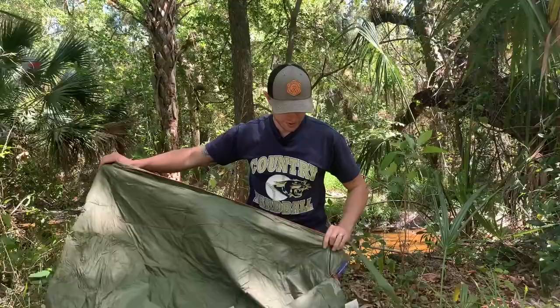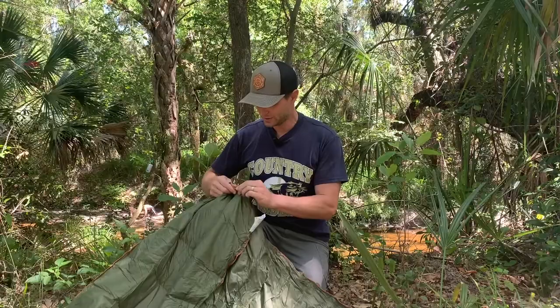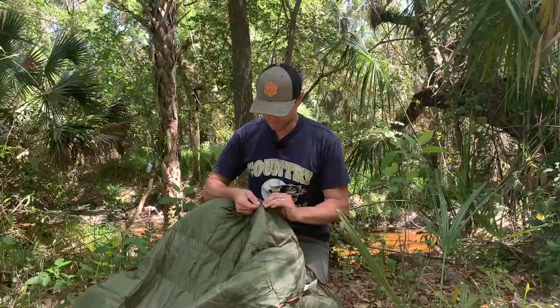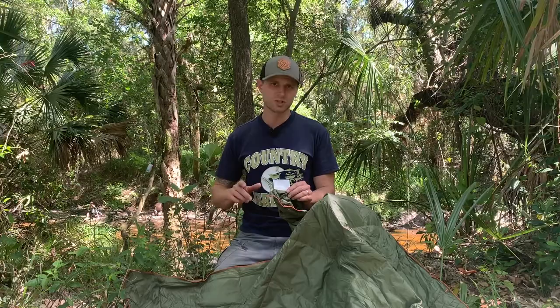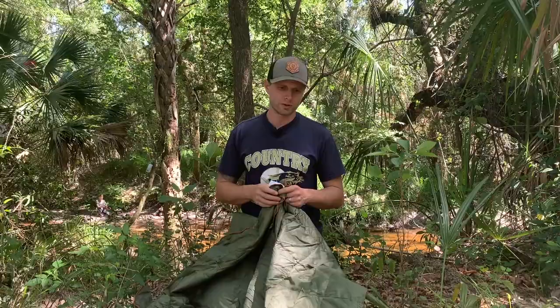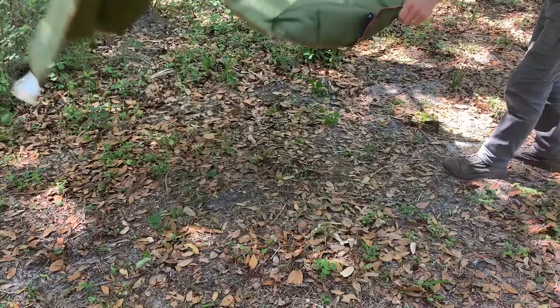This might be one of the nicer pieces of equipment that I'll have at this point. It says we're supposed to let it puff up — one of the best insulators is air itself, so the down is going to allow air to get in. It's got some snaps here, which is what we'll use to turn it into a poncho. The specs are 54 inches by 80 inches — let me spread this out so you can get a better vantage point.